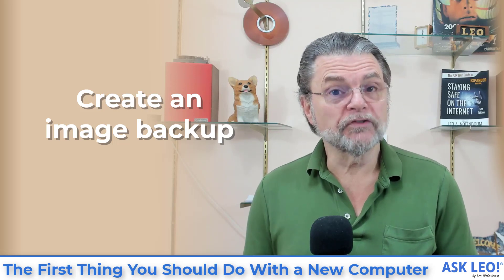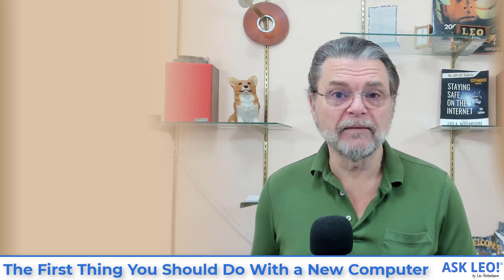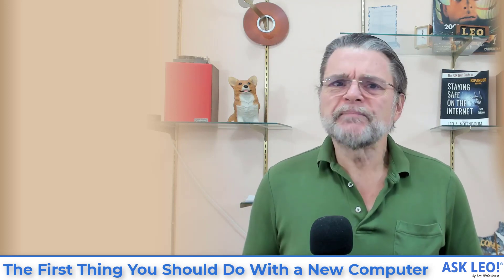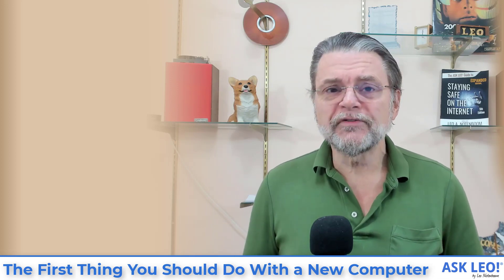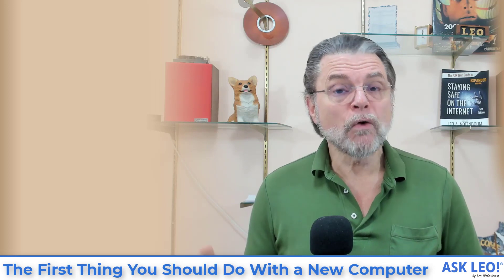You'll need to attach an external drive to do that as well — a second USB external drive to take that image. But that's the idea: you boot from this rescue media and use that to create an absolutely pristine image of the hard disk to an external drive.